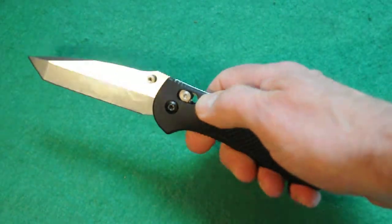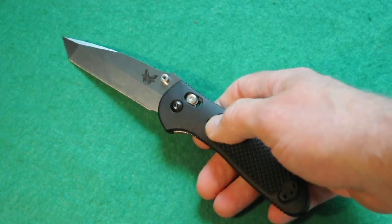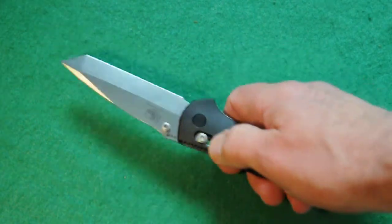One of the cons is that the axis lock here, unlike some of the higher-end Benchmade knives, is a little bit sharp on the fingers. One of my knives I actually knocked that down with a file.